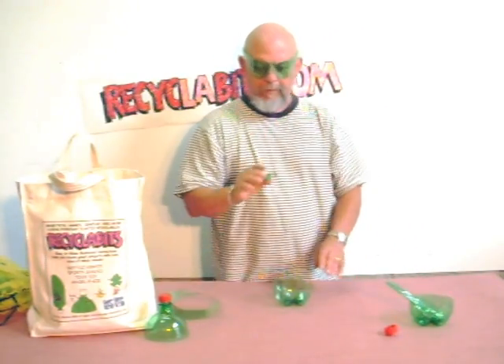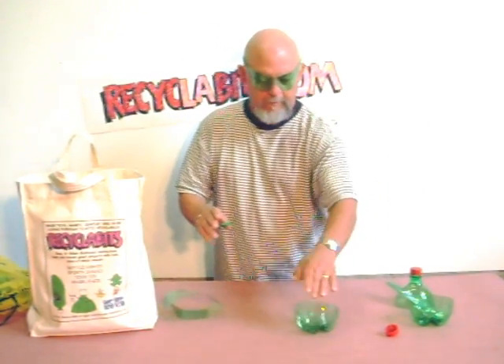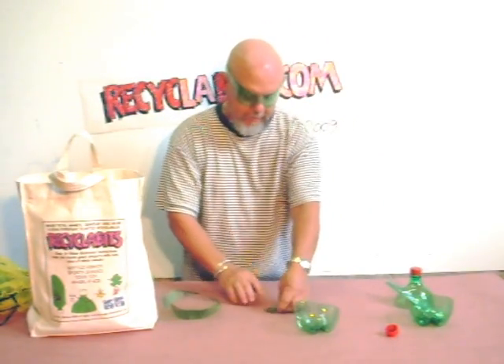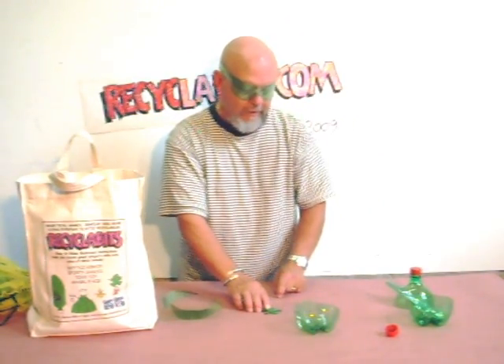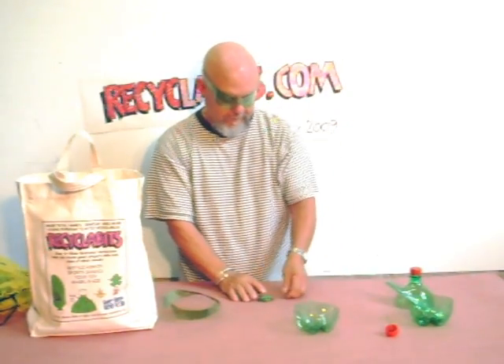So here's the game: I've got my bottle hopper made out of the top of the soda bottle, and here is my bottom from the soda bottle — I'm going to call this my pond. I'm going to see if I can get this frog to hop into that. Whoa, that was way too far! Let's try it again.